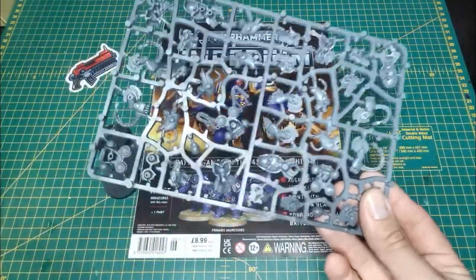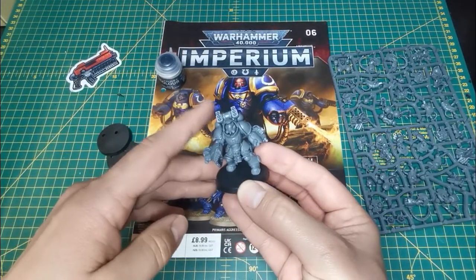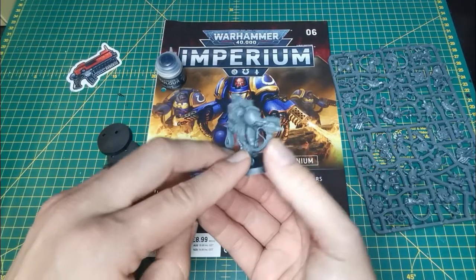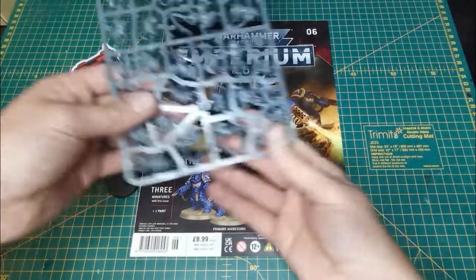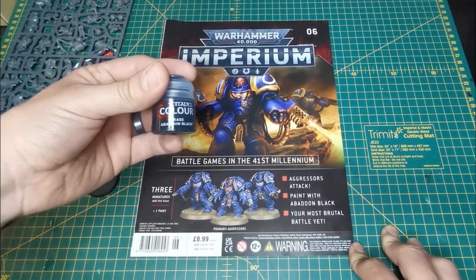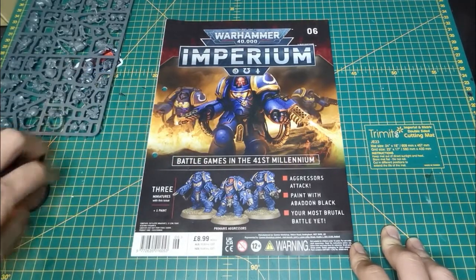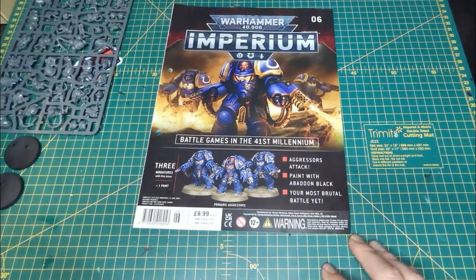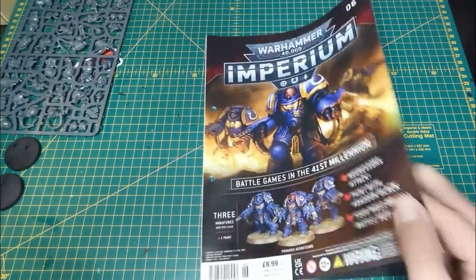If you do wish to get the multi-part kit, the alternative has the frag grenade launcher and the bolt storm gauntlets — they look pretty cool too, a different solution to a different problem. On top of that, this issue includes the base paint Abaddon Black, which we'll need quite a lot of later on. The cover has fantastic art and the tagline 'Aggressors Attack — paint with Abaddon Black and your most brutal battle yet.'